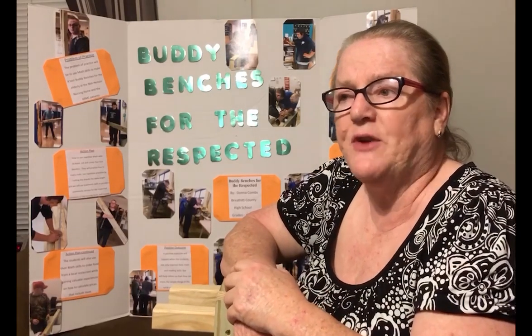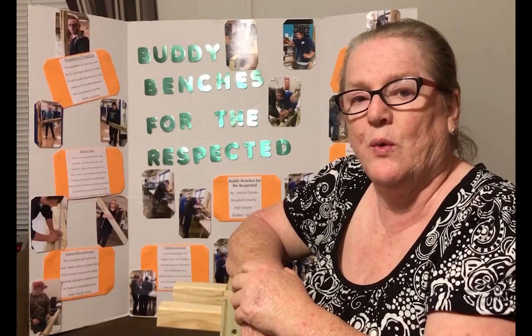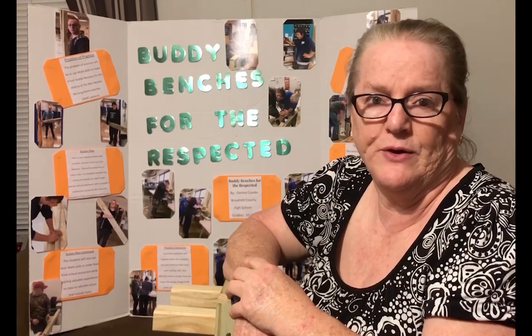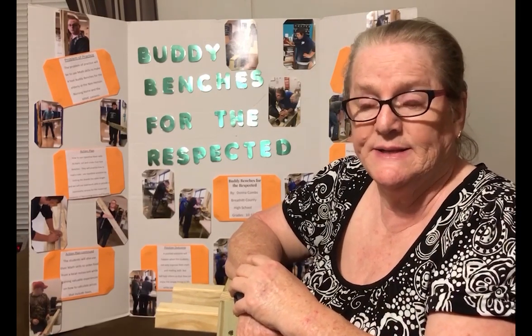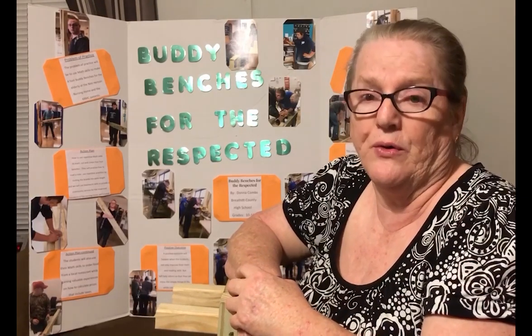This project came in two different sections. The second section was to use math skills to go out and order from a restaurant. They had to learn how to calculate their tips, participate in etiquette lessons, and be able to order from a menu.